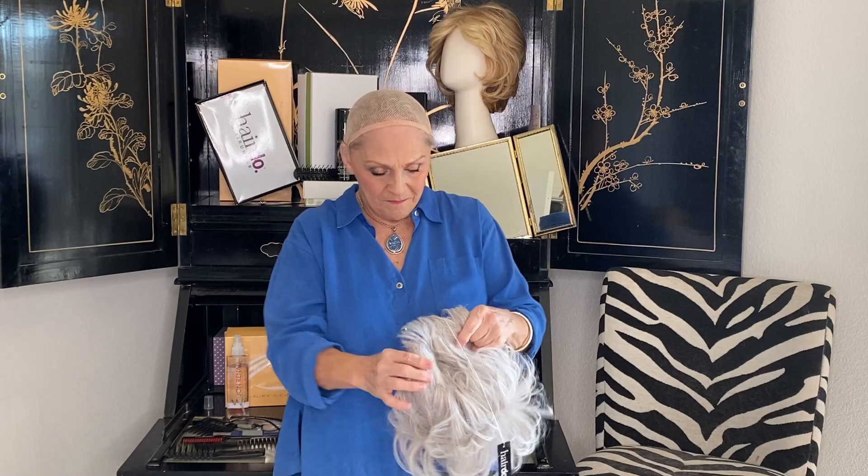Let me show you the inside. It's totally machine made, which I love because the price point is so great. In the back, she has a nice long stay that you're going to curve a little bit, because that will hold your little shortcut right there.